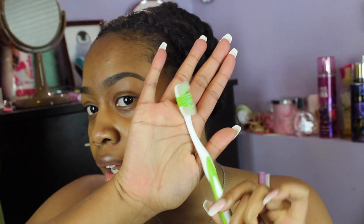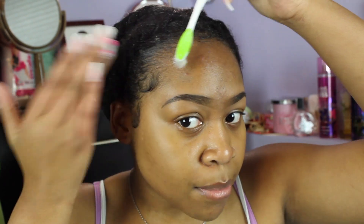You see my edges are laid and I'm going to take a clean toothbrush — make sure it's a little wet like mine is. Since my baby hairs are always usually laid, I'm just going to push them back.